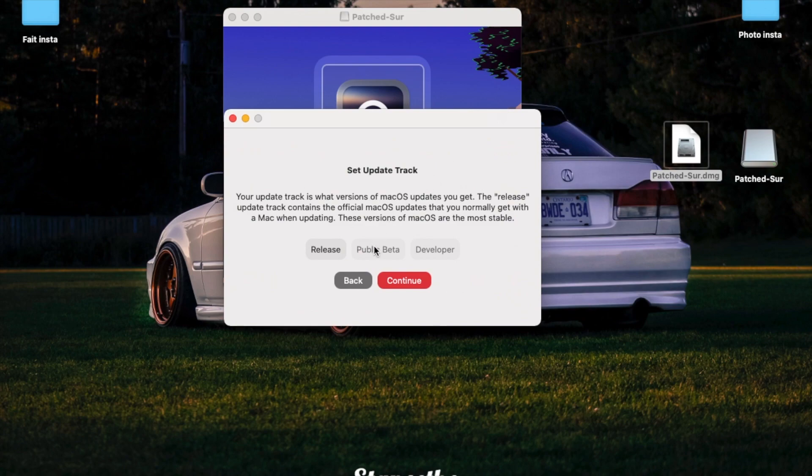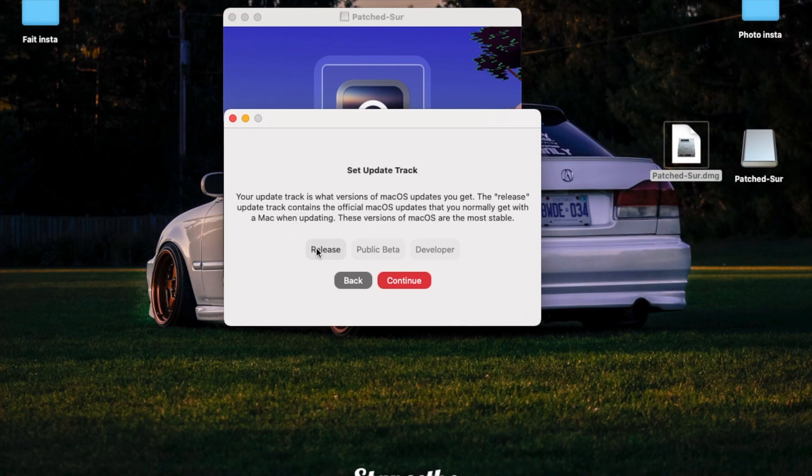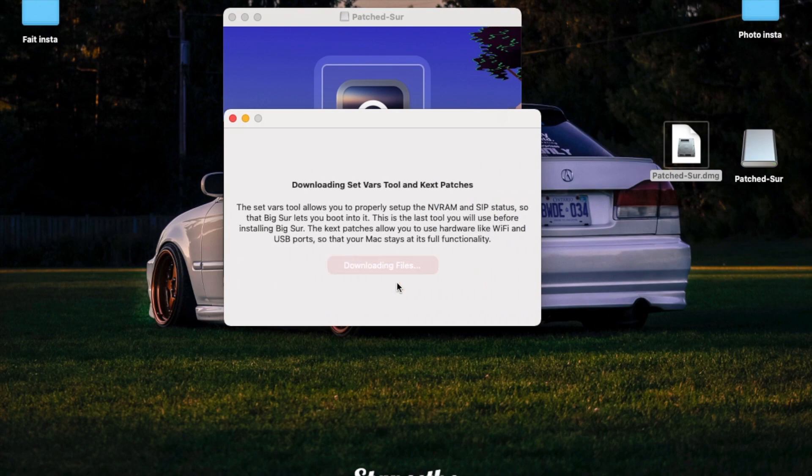Here it explains how the patcher works — you can read it if you want, but I'll keep the video short. You can choose public beta, releases, or developer. I like to stick with releases since they're more stable with fewer issues. Then choose 'Update' or 'Clean Install.' Since I'm coming from macOS Big Sur I'll choose Update, but if you're on Catalina you want Clean Install.